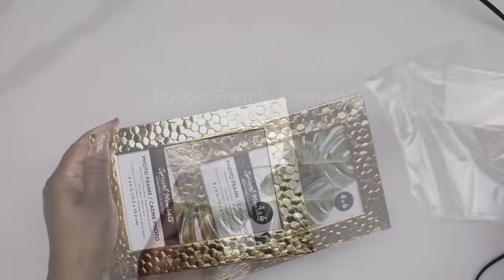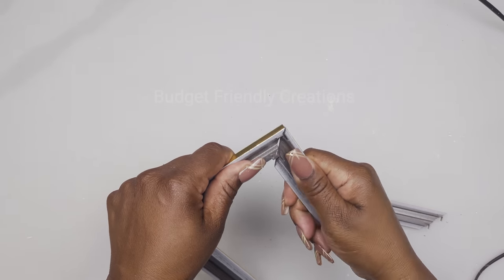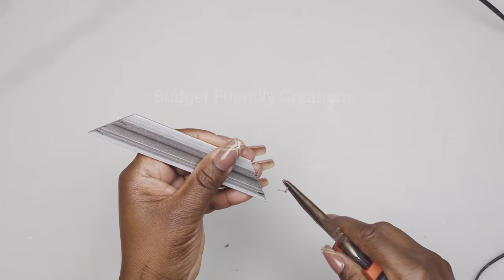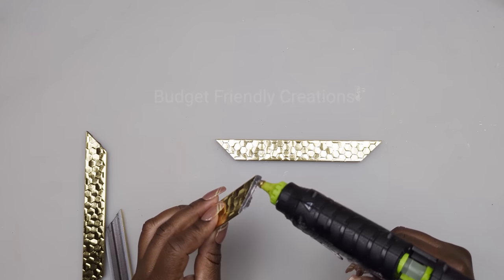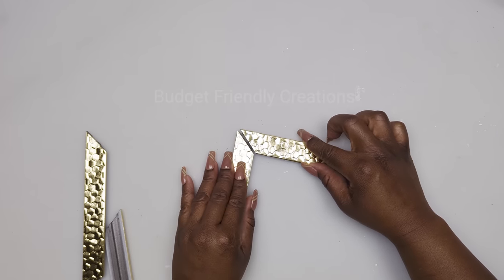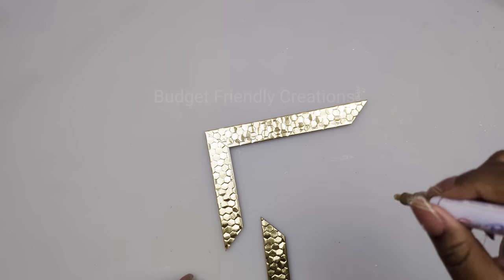I'm also using 4x6 picture frames in the same pattern — I'm removing the corners. I'm using my pliers to remove the staples, then I'll replace them with my hot glue. Just make sure that you're gluing them back on the same angle. For the tips, I'm just using my gold paint pen to cover the black area.